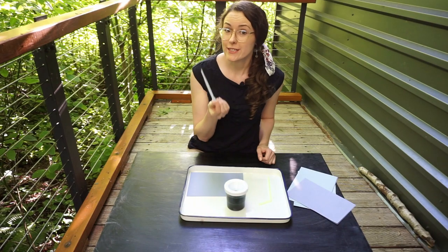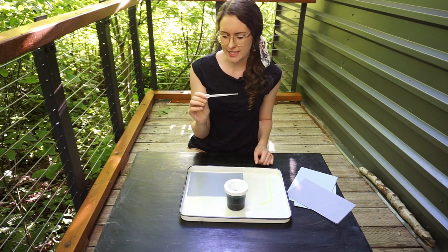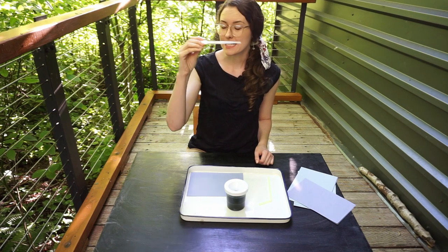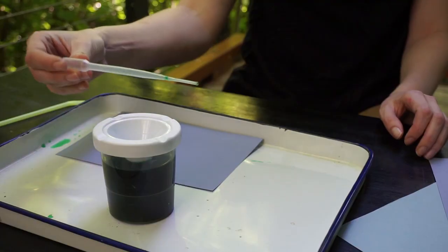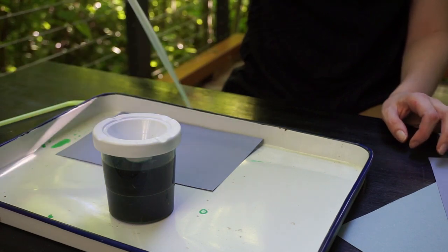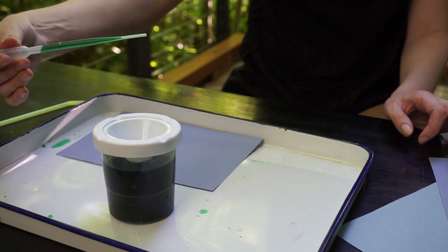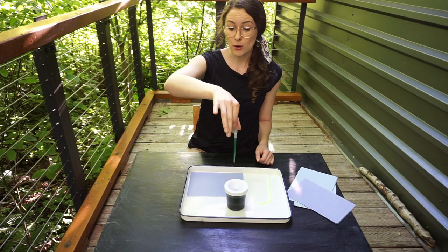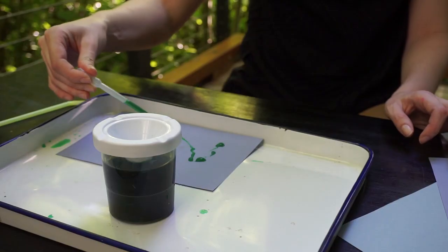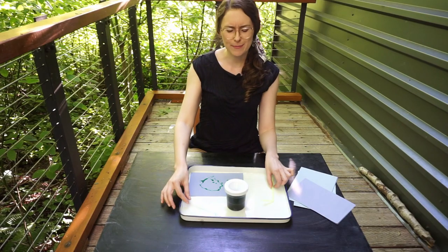First you're going to use the dropper to put some paint on the paper. Droppers can be a little bit tricky but here's what you do: first while it's empty you squeeze it, keep squeezing it, and stick the end in the paint. Then you stop squeezing and it scoops up some paint. Now hold it very carefully and don't squeeze it until it gets on your paper. Just like that — it takes a little bit of practice.